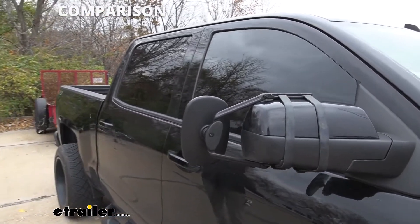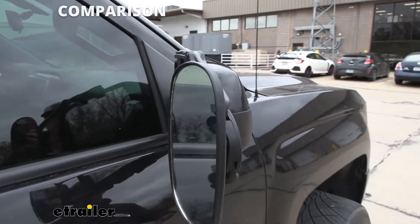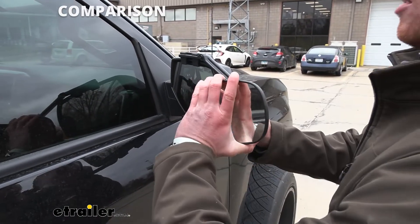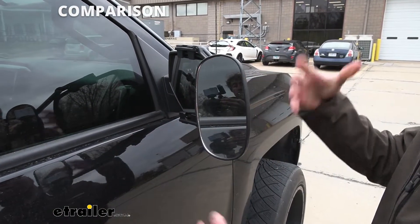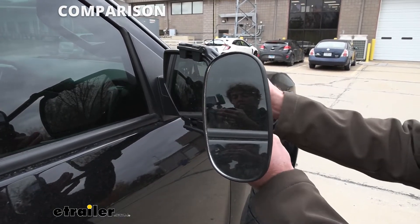It does come with a bigger mirror than some of the custom fit ones, and you do have the option to kind of turn it like this or upright, so that is one thing that is kind of cool with the universal ones, but I'm just not a fan.